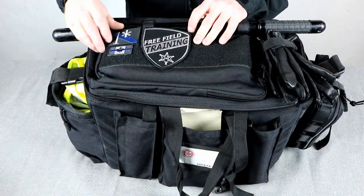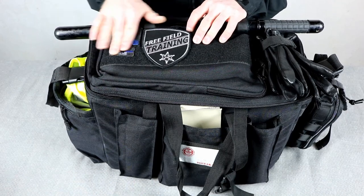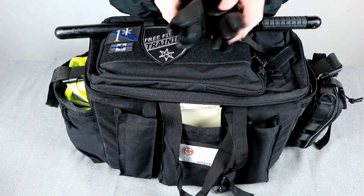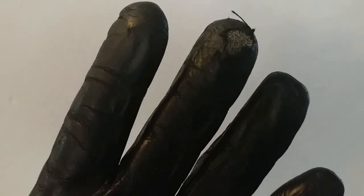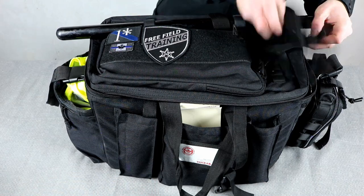I kind of like throwing morale patches up there. I got a free Field Training Channel patch, a One Asterisk patch, and a little Canadian flag blue line patch that a friend of mine sent me. Over to the left, I keep right on top a pair of my Hatch Duty gloves. They're the Hatch Frisk Masters — I just bought these gloves new. My old ones had worn holes through the fingers.